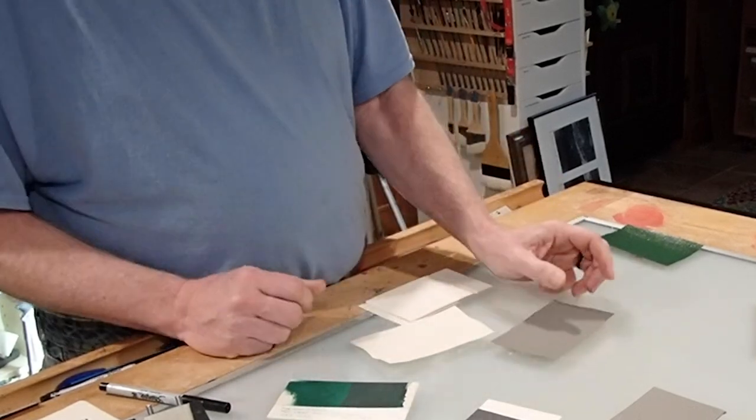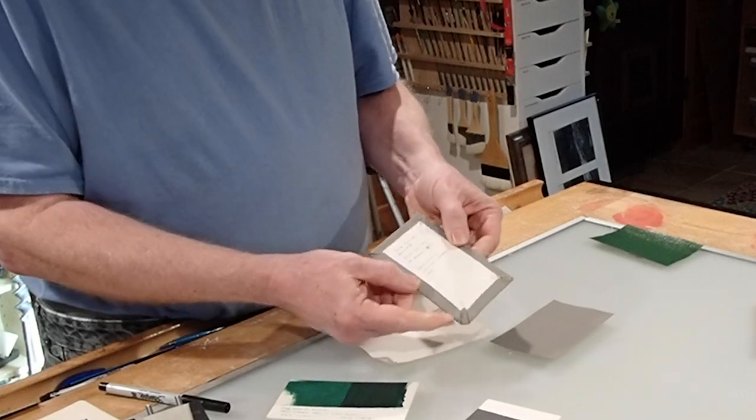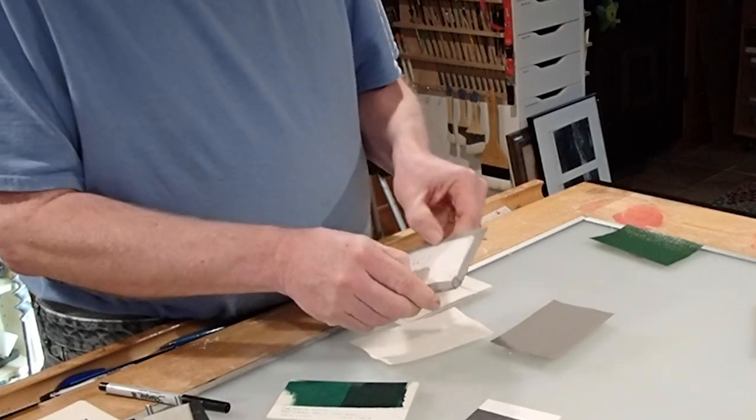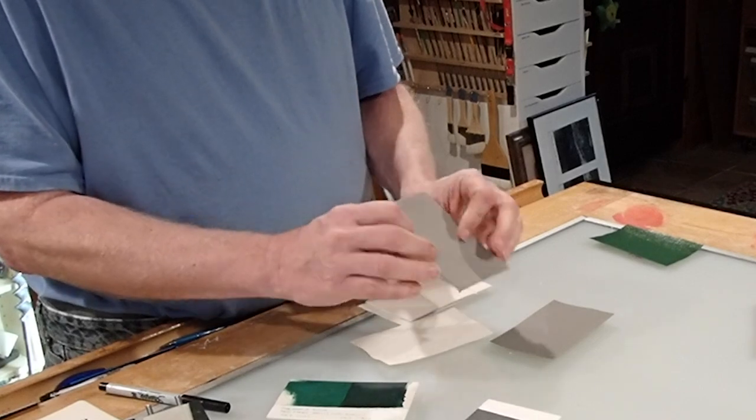The solid awning actually worked pretty well. It is stiff, it is hard, it is difficult to turn over, and I'm not really happy with the way it sticks down with PVA adhesive — but it can be used.